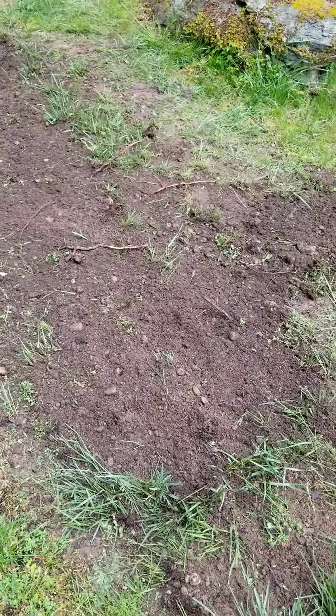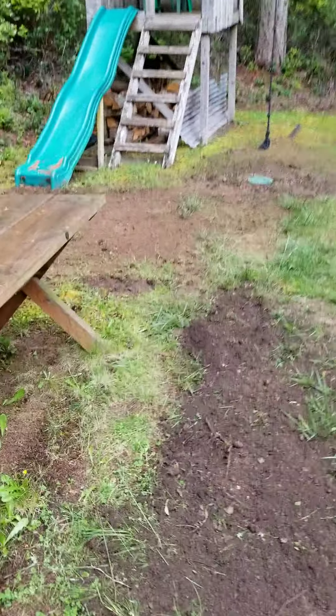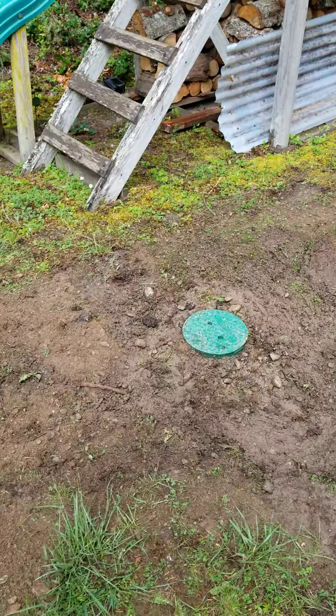My locator only went to this point. Over there I installed a little round vault for the clean out, because there was already a clean out on there. So we flushed it real good.